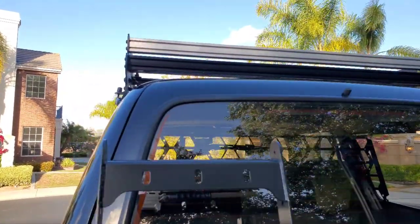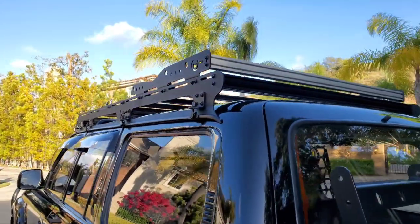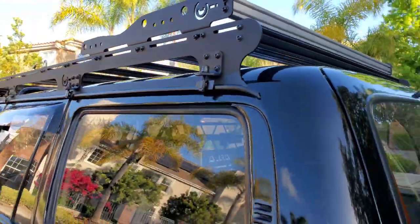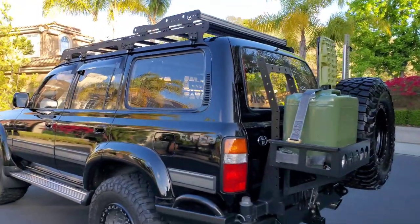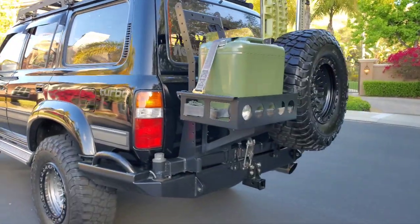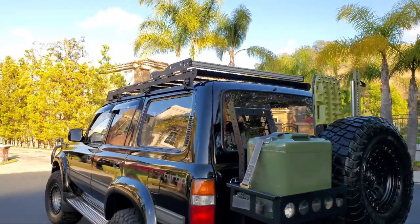Up top on the Prinsu, I added the basket and there's a non-powder-coated bar at the back. Since the truck has color, I figured I'd leave it silver up there to kind of work with the molding and the different gray and silver trim.